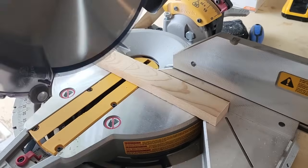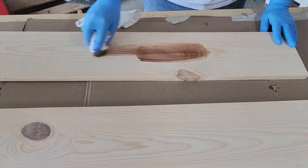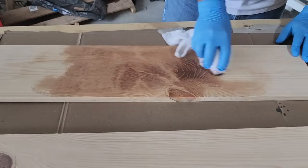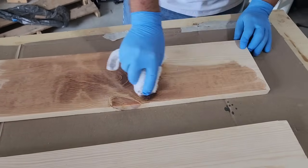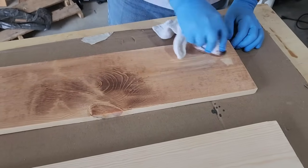Once we get those blocks cut, it's time to stain our wood. I'm going with a little bit of a cherry stain. The only regret I have when staining this was not using a pre-stain — you can see some dark spots on the board. I wish I had used some pre-stain, but I think it's still going to turn out really nice.